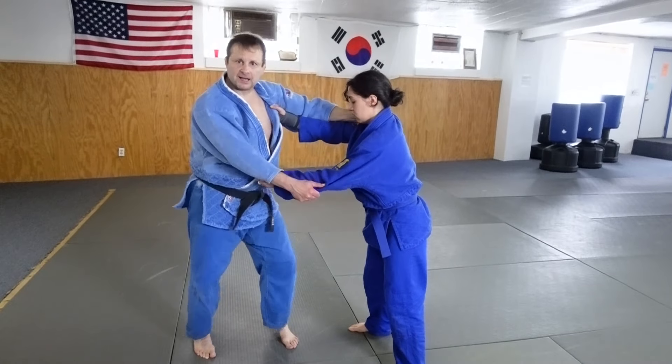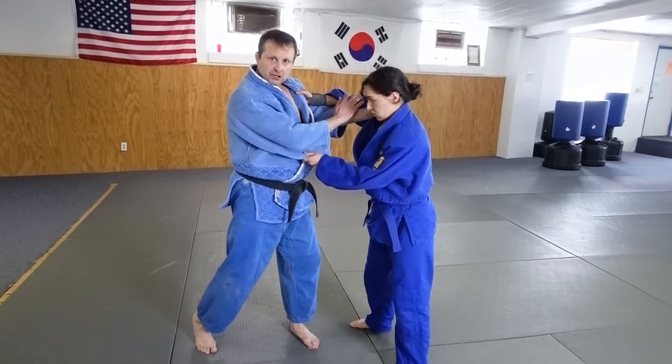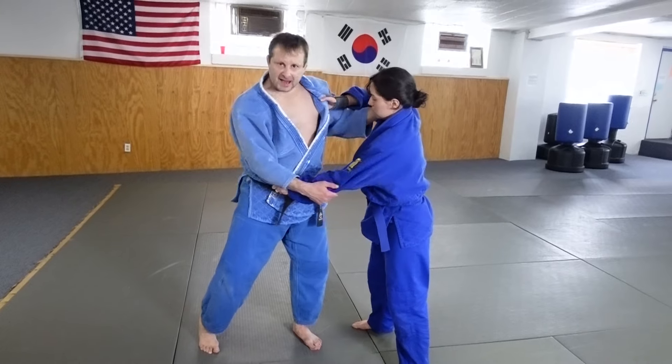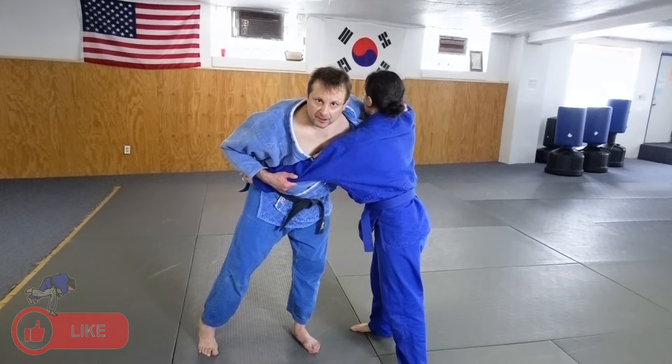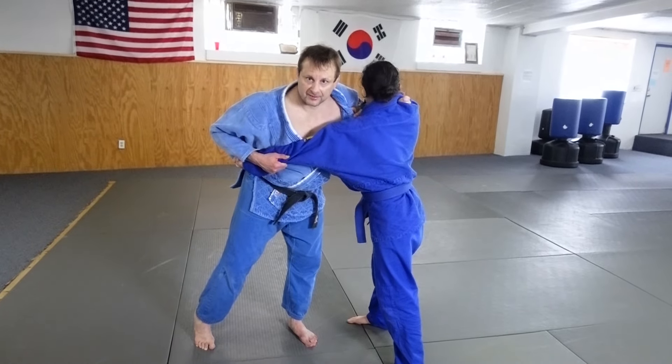Ideally, like we always talk about, you want to be inside the grip here on the lapel and on the shoulder. If I can get that, then I have inside control which is better. I can move the shoulders and I can control the inside grip which gives me the advantage.